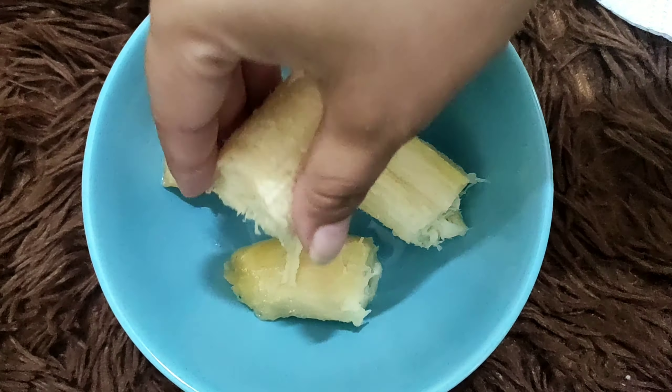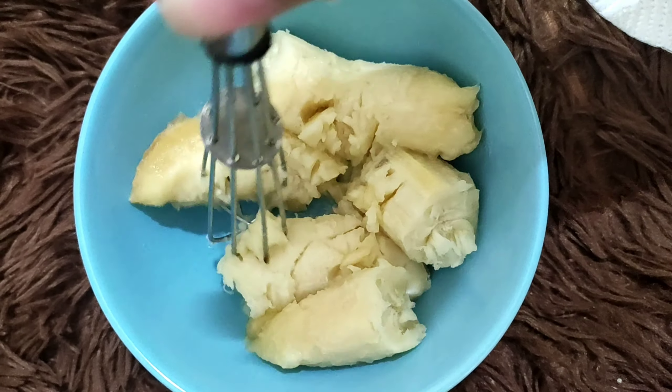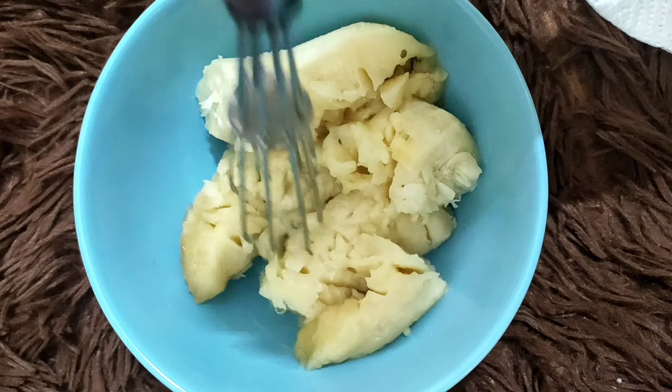For this, you need to take the most important ingredient — banana. This adds a lot of taste to malpua. Mash it into a kind of paste.